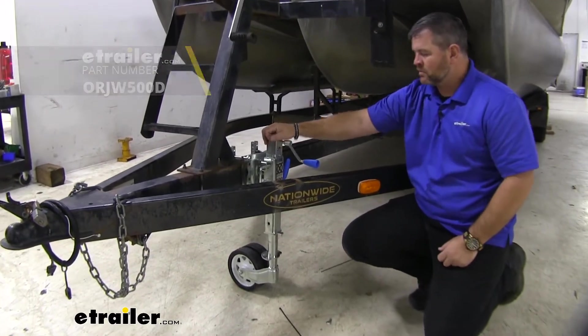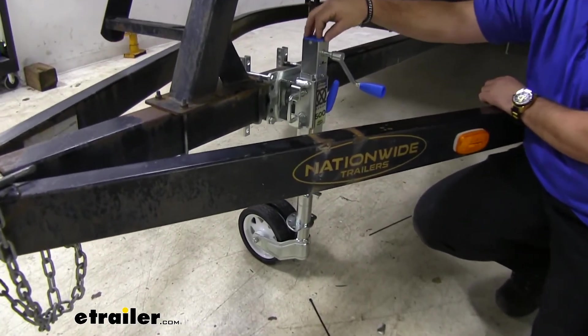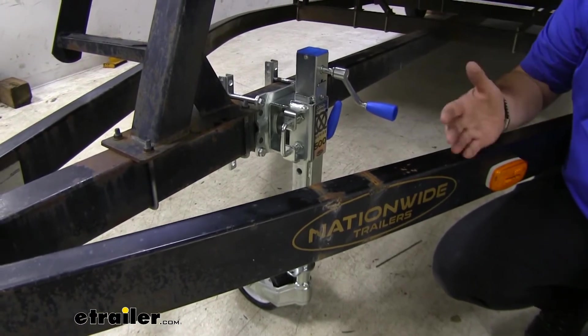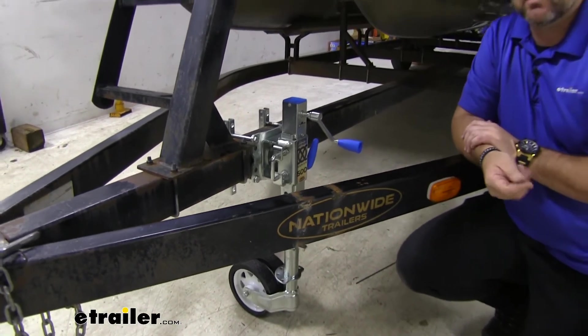Why would we want a jack like this? Well, when we compare it to some of the other jacks out there, this one is designed for extreme off-road use, where your other jacks are just designed to maybe hold up the tongue of your trailer, maybe roll it around a little bit on a flat surface.